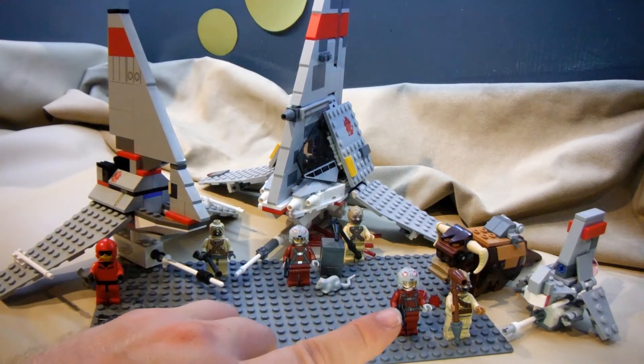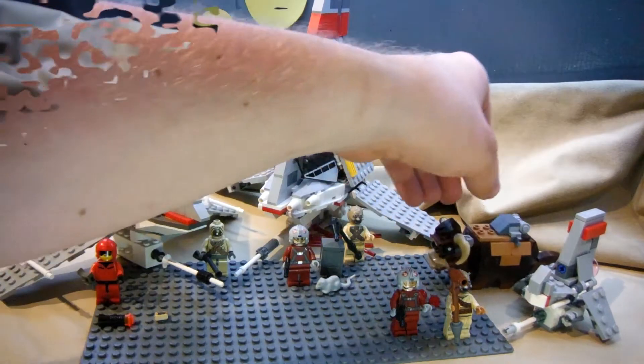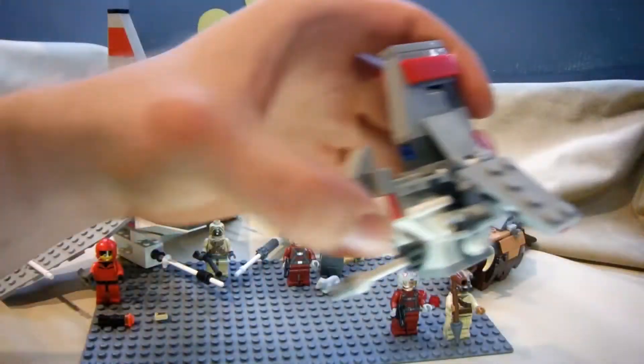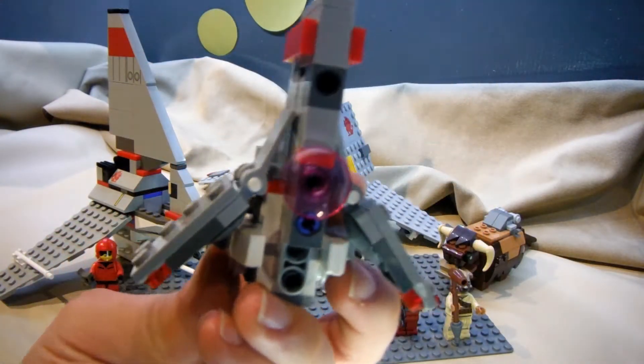The last one is part of a two-pack Micro Fighters series, and you have a Tusken Raider and a Bantha, and a T16 pilot, and this truncated little squatty T16 build.